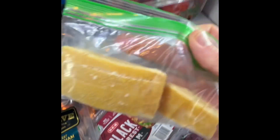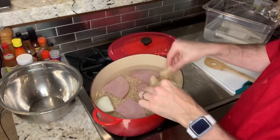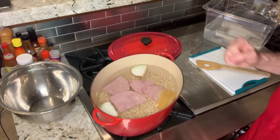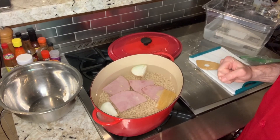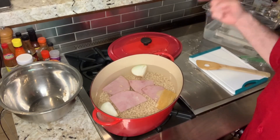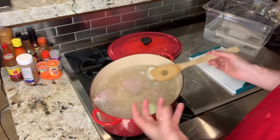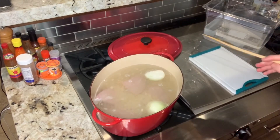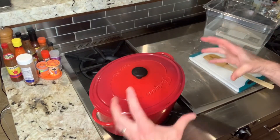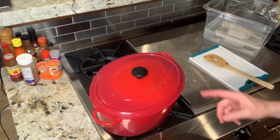I completely forgot — we have some special guest stars: Parmigiano Reggiano rinds. We're going to add these into our navy bean soup — it's going to be fantastic. We're using a ham steak instead of a pork knuckle, but we're making do with what we've got. Once it's bubbling and simmering in the middle, drop the heat down, put the lid on, and let the Dutch oven do its work for an hour and a half.